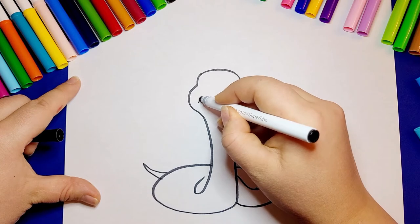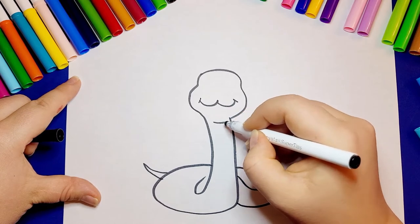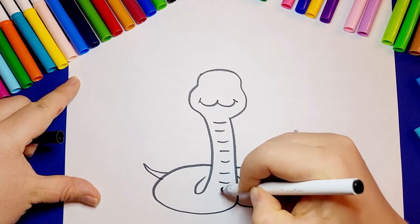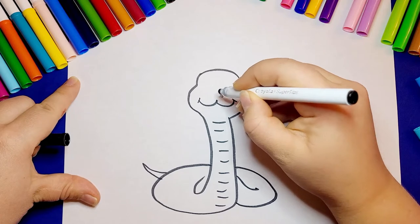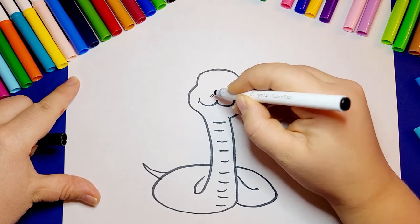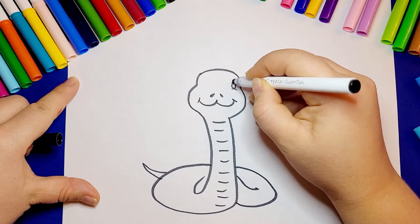Have you ever wondered how snakes can hunt in the dark? They can sense the heat of their prey using the two holes in their face called pits. If you see on our snake's face, we just drew them two holes above the snake's mouth. This makes it very hard to hide from a snake.